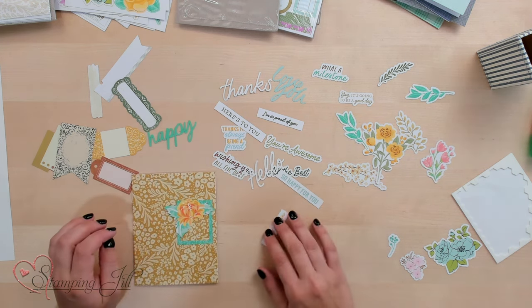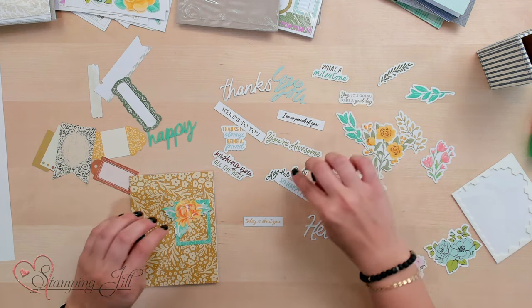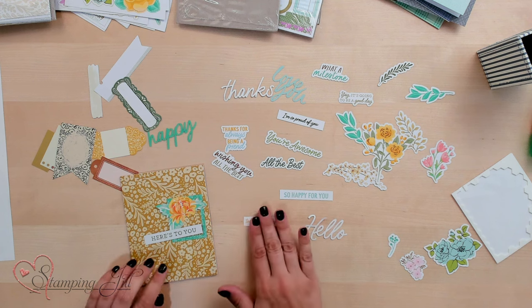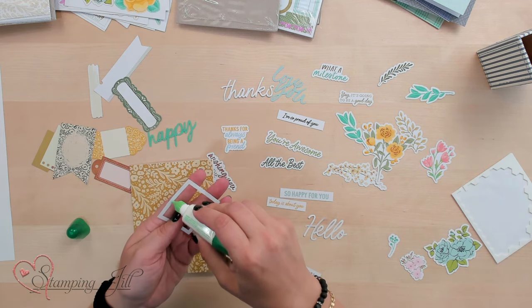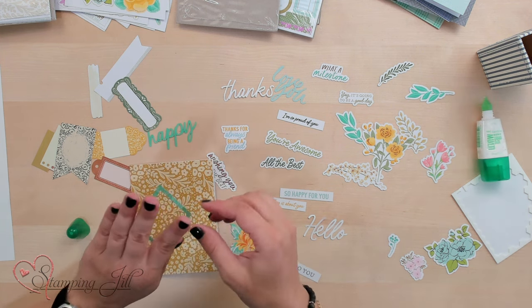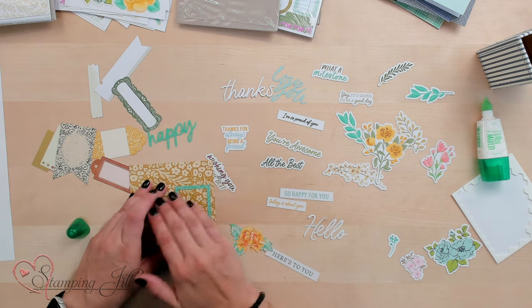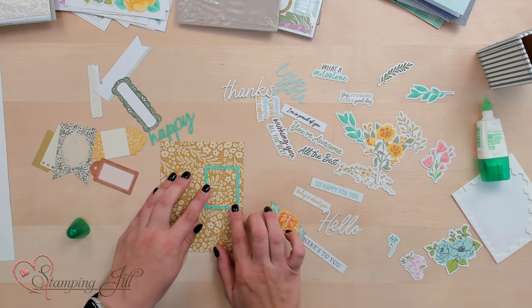And then I can choose a little sentiment here. I feel like that gets a little lost. Maybe that green's not right. I'm going to look at this one — Here's to you. So really simple, you can just put it together. Let's see if we like it. I'm going to use my liquid glue — a little goes a long way. The nice part about using this is that once I put it on I can position it exactly where I want it before it's permanent. I'm going to add that to my card base, just off to the right a little bit.